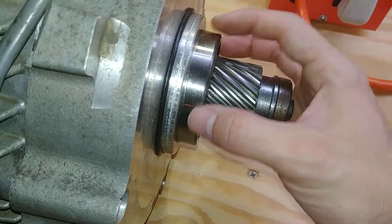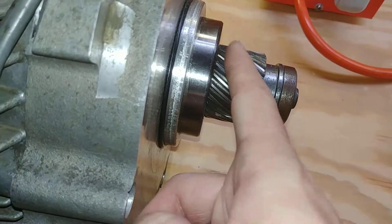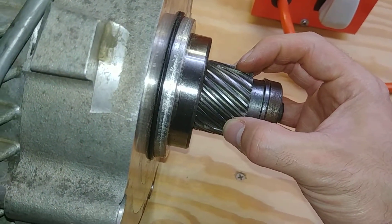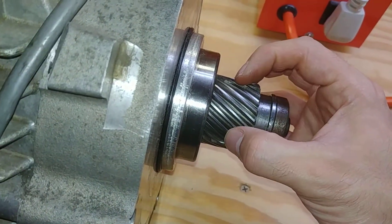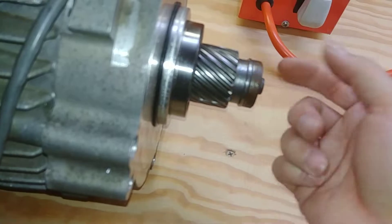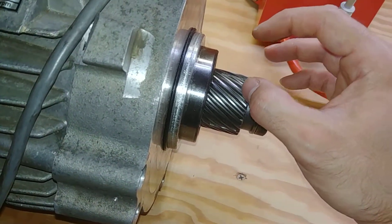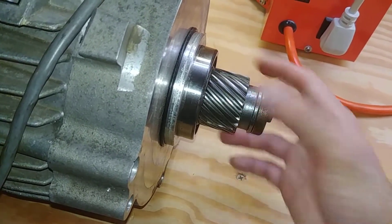The correct way to do it would have been a herringbone or V-shaped gear — cut halfway one way, halfway the other — which would cancel out the axial thrust entirely. Usually they take two half-gears, cut one way and the opposite, and mate them together to make that V pattern. But that's a more expensive process. So the helical cut is optimized for noise but does result in the bearings carrying a lot of axial load.